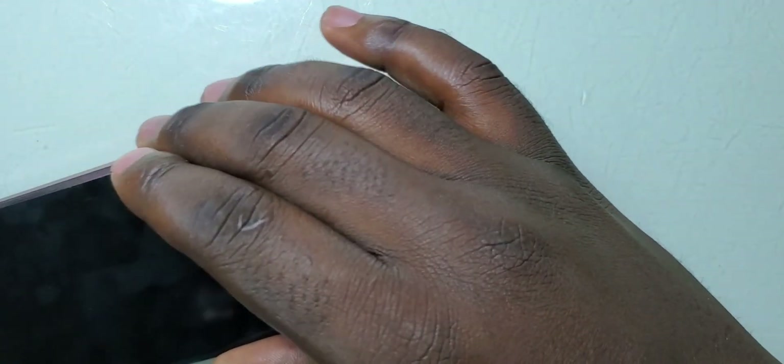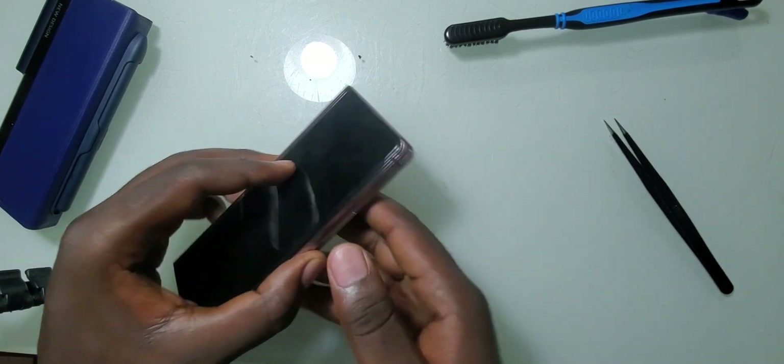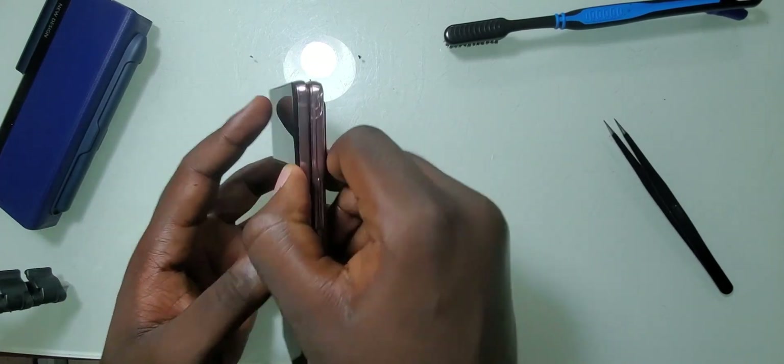After putting the glue, I have to place the screen back into the frame. Because we have a middle screen which is the big screen, I'll gently place it so that I don't cause any damage to the big screen.